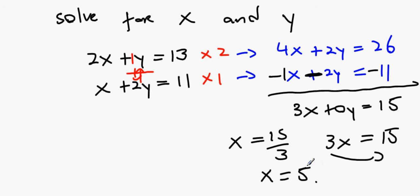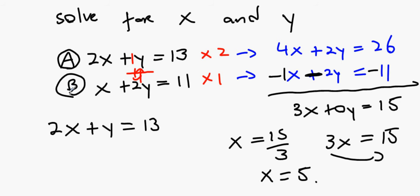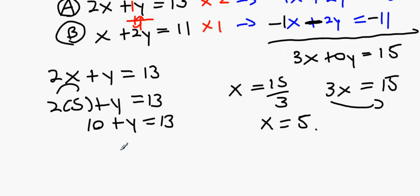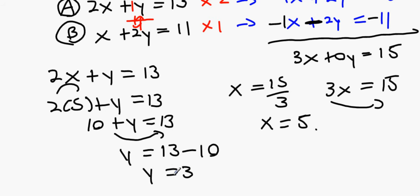We haven't fully solved it yet — we need y. Using equation A: 2x plus y equals 13. Replacing x with 5: 2 times 5 is 10, so 10 plus y equals 13, meaning y equals 3. Moving 10 over: 13 minus 10 gives y equals 3. The answer is x equals 5, y equals 3.